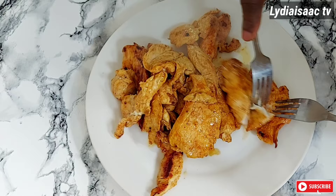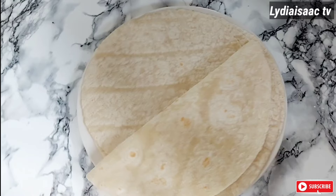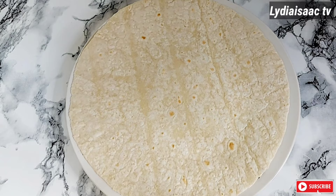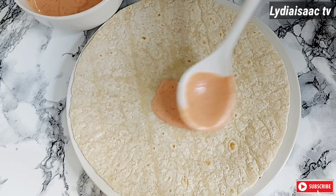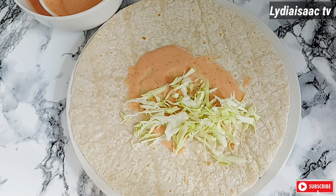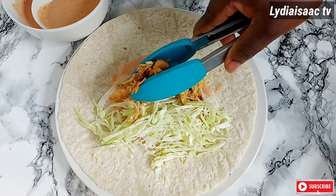After frying the chicken and sausage I'll set the chicken on a plate and use a fork to shred it. I have my shawarma wraps ready, and I'll preheat each wrap on my cooking pot for about two minutes on each side. Then I'll place the wrap on a plate and spread my shawarma sauce on the bottom — you can add as much sauce as you like.